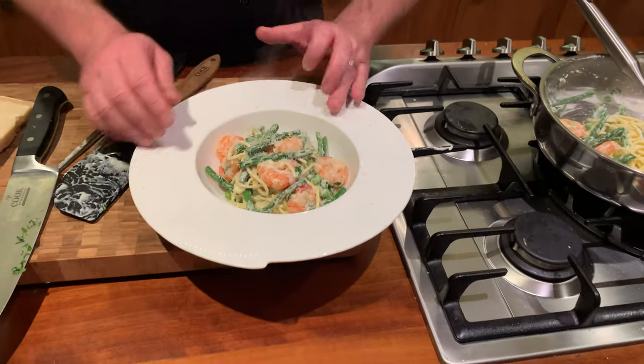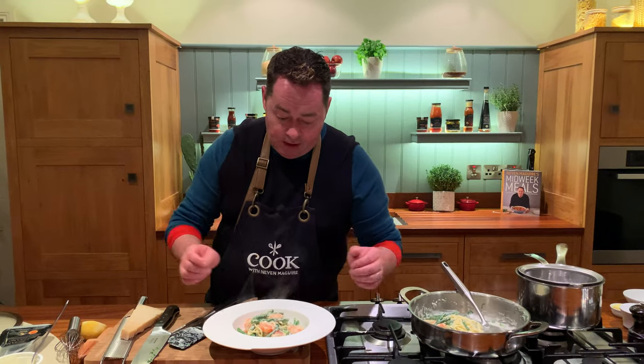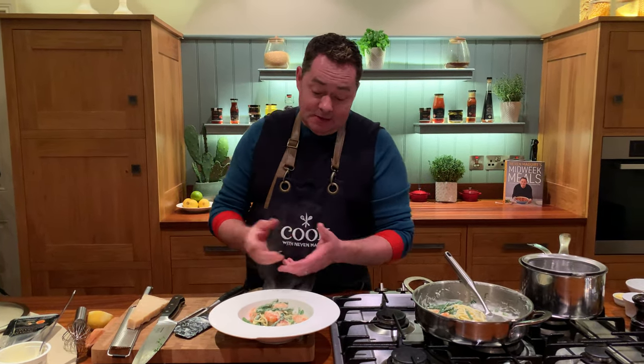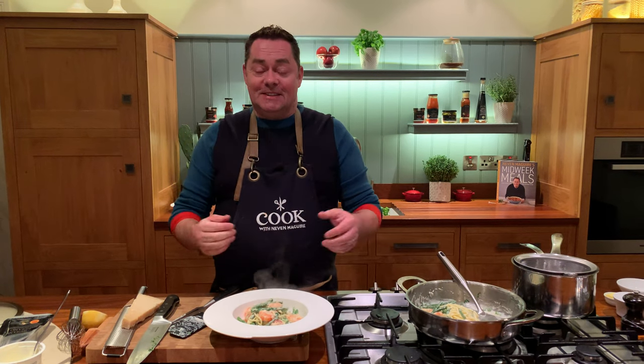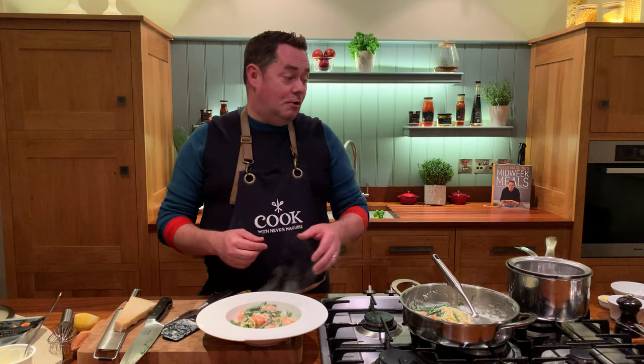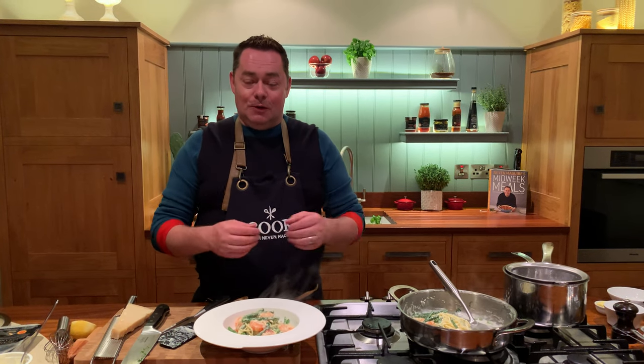And there we go. So that's my spaghetti — you can use linguine or whatever kind of pasta you prefer. That's my spaghetti with lovely green beans, prawns, peas, a little bit of basil and some creme fraiche. Enjoy this very simple recipe. Remember, it's from my new cookbook, Midweek Meals. Happy cooking and thank you so much for all the support.